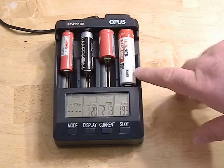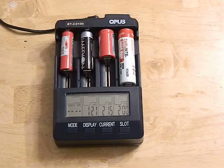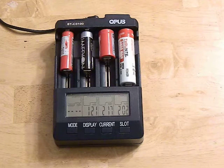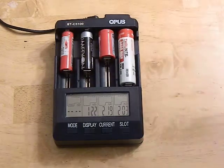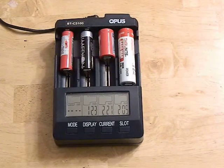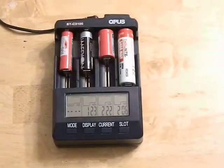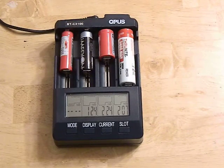The charging current options go from 200 milliamps, 500, 700, and 1000 milliamps — which is great for a wide variety of batteries. Small batteries like 10440s should really only be charged at around 200 to 300 milliamps. A charger like the Nitecore D2 only charges at 500 milliamps, which tends to be a little rough on smaller batteries.